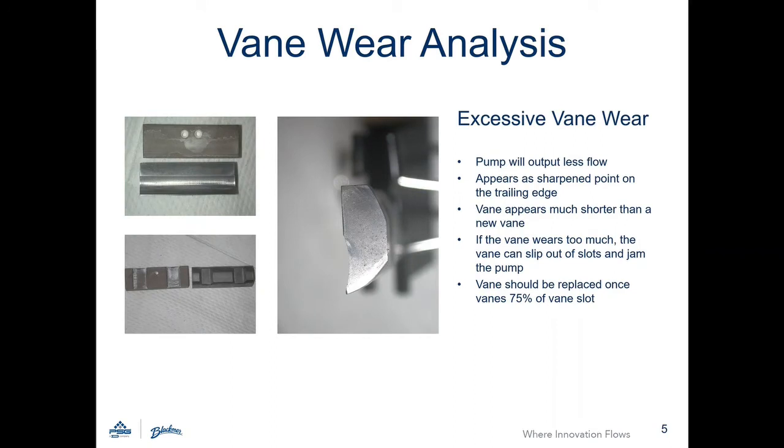Vanes will appear differently if excessively worn. The vane will appear much shorter than a new vane and will taper to a sharp point on the trailing edge. A vane should be replaced once the vane's length is 75% the length of the vane slot.